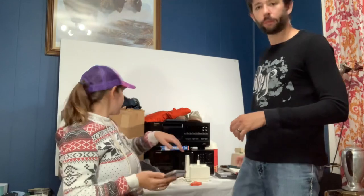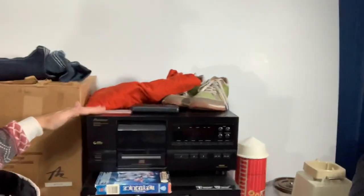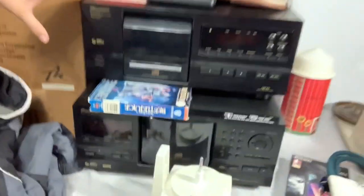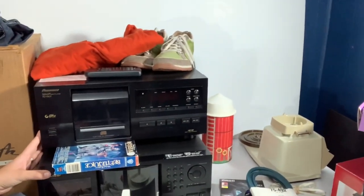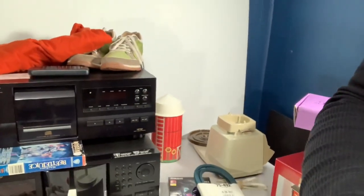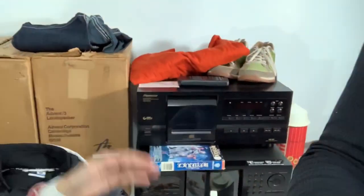The next one was a good one. We sold this Pioneer compact disc player — it has a 25 CD capacity. We actually found this at Goodwill for $13, and we sold it for $180. Obviously it's big and bulky, probably going to be closer to $25 or $30 to ship, but only paying $13 still leaves us with a pretty healthy profit on that.